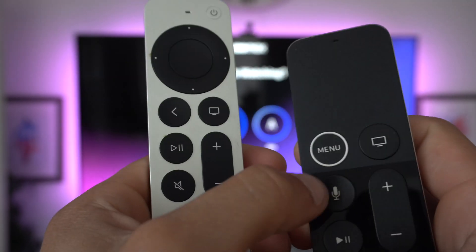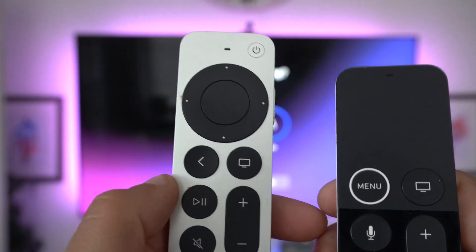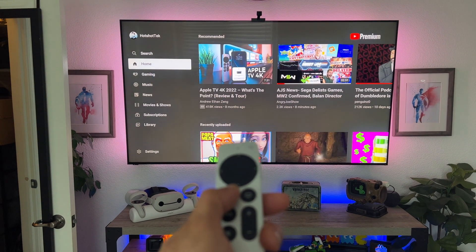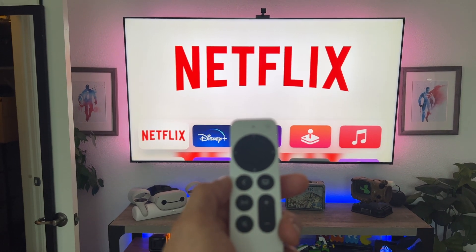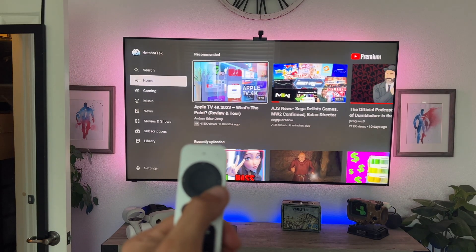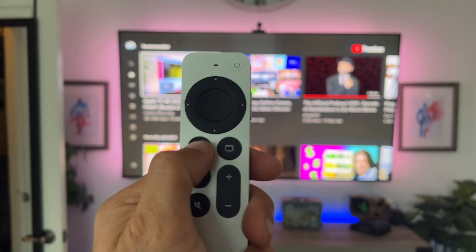For the Siri remote, you have this little arrow, and for the previous generation remote you have the menu button — the two do the exact same thing. It's basically a back button. In an app, if you tap on it, it will take you back to the previous menu. Press it again and it takes you to the home menu. Keep pressing it and it will actually start the screensaver. And if you hold on it, it will bypass everything and take you straight to the main Apple menu.